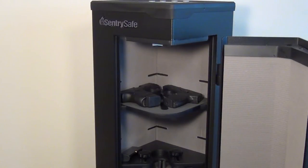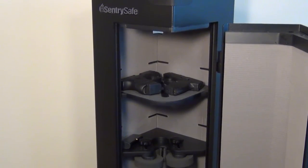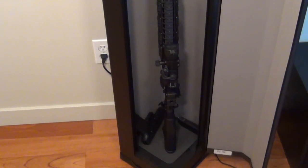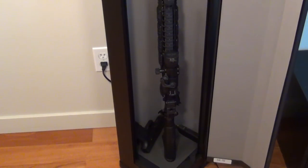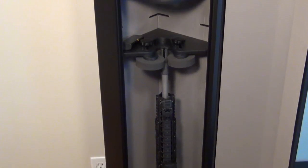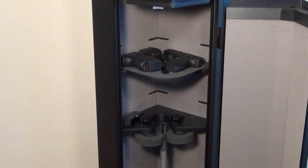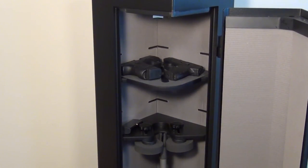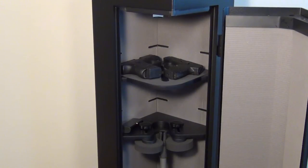Alright, the safe is open. Let me give you guys a view of the inside and how I have it set up — it's a little different from the factory setup. Panning from top to bottom: it accommodates a long gun — shotgun, AR, any sort of rifle — and going back up, I'll go over the different sections inside the safe from top to bottom.